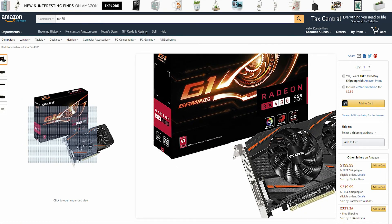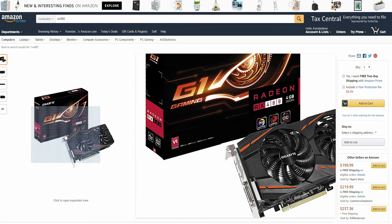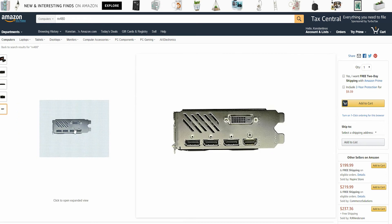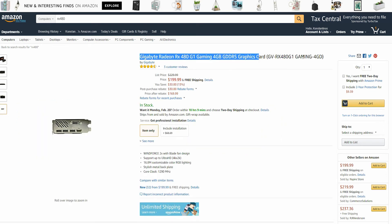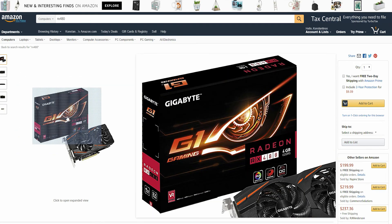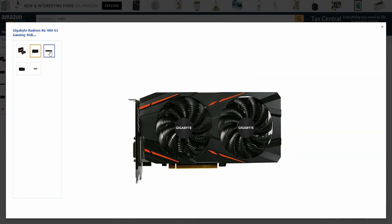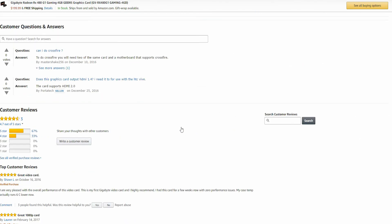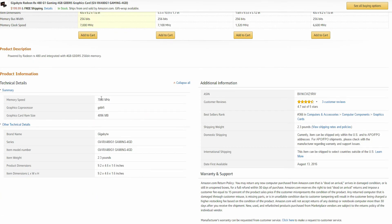Next up we have the Gigabyte RX 480 G1 Gaming 4GB card, which is the best card in this list because it has all the features that the RX 470 has, plus it is VR ready with a faster memory clock and core clock, which translates to additional performance in games. Also, I forgot to mention that the 1050 Ti has a 6-pin connector and both the RX 470 and RX 480 have an 8-pin connector. The RX 480 can have up to 20 fps more than the RX 470 in 1080p gaming, which means it can make an enormous difference. Also the RX 480 is able to handle most titles in 4K with ultra settings. You can find the RX 480 on Amazon for just $199.99.